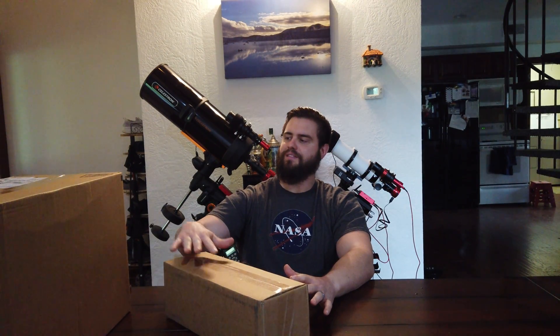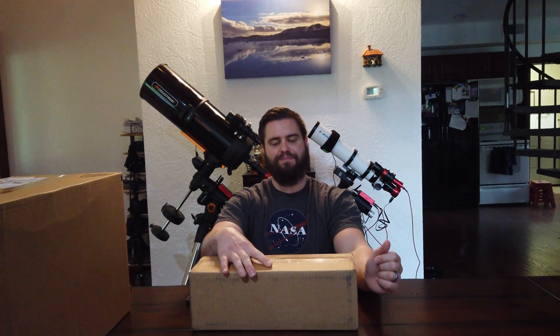Hey everyone, welcome to my channel. It's Cody, the AstroVenturer, and today I've got a really good session for you. I've got a massive unboxing. I've been kind of waiting on this — haven't been able to open these boxes, and they've been coming every day this week. I'm super excited about a couple of these items, and I've started with the ones I'm most excited about first.